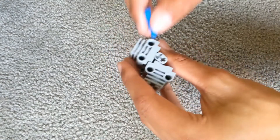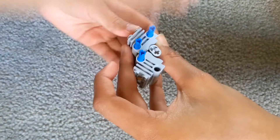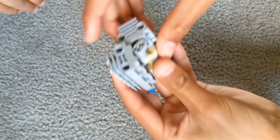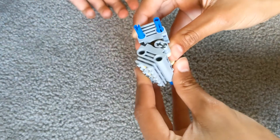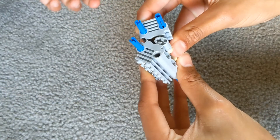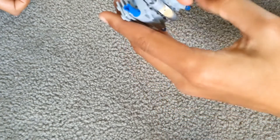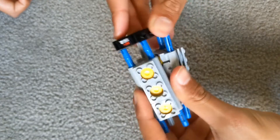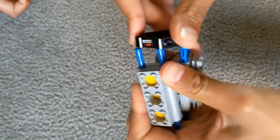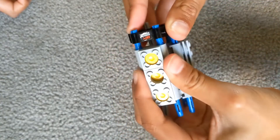Then you put the blue connectors in these holes. Then you put the 2 axles in — here and here. It's sometimes hard to hold. And then finally you get the 2 piston holders and you try to slot them in the right way, making sure that the axle is here and the blue connectors are fixed in their spots.